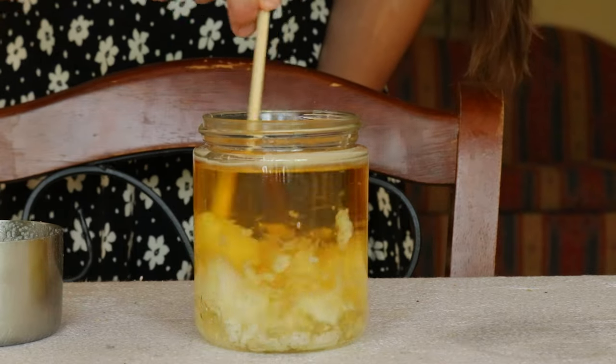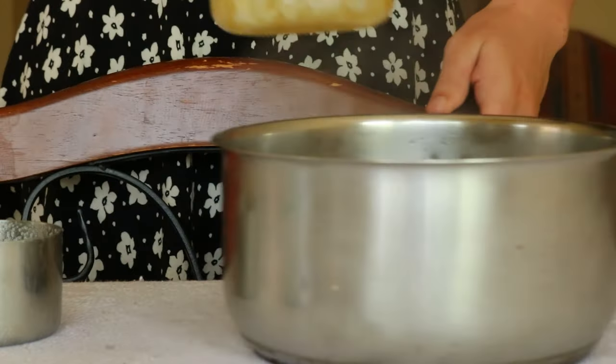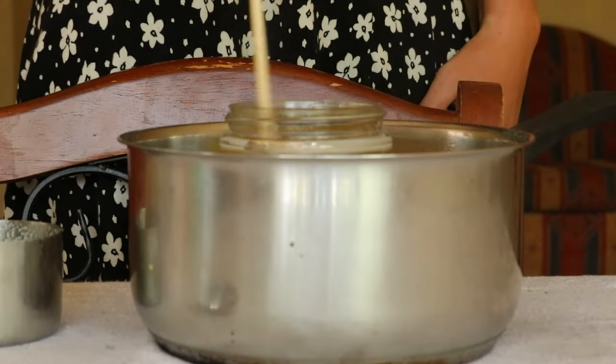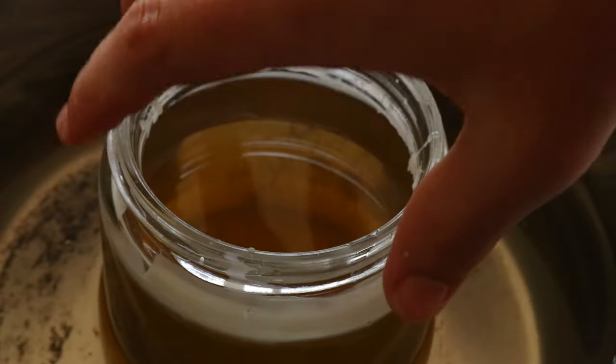To make the beeswax candles, start by pouring two cups of pure beeswax pellets — or if you're using a block of beeswax, shred it beforehand — and pour the beeswax into a metal pitcher and place the container in a large pot of water. Fill just enough to cover the outside of the pitcher without spilling over into the jar inside.